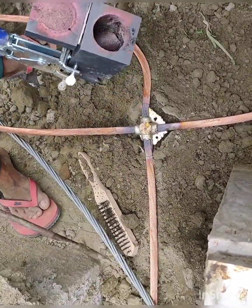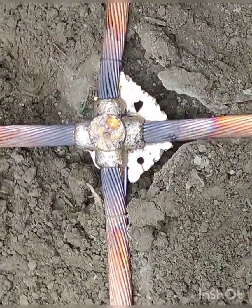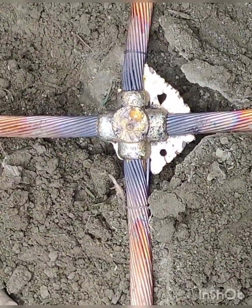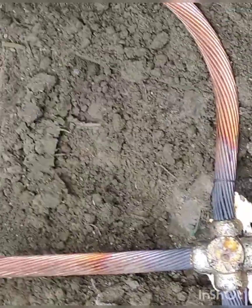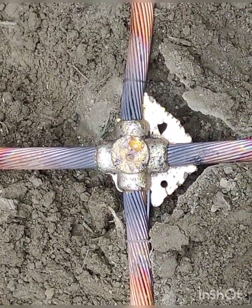So that is how exothermic welding is done. As you can see, there is some leakage due to the soil not being properly compressed. Thank you.